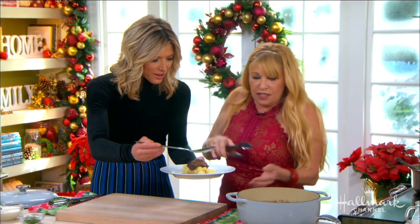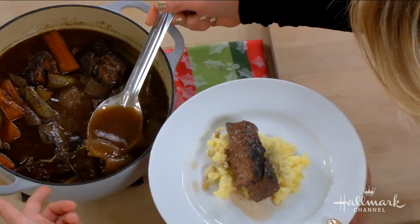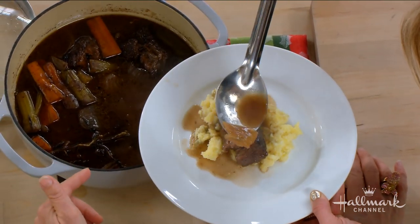Oh my gosh, Betty — see that? And then you want some of that gravy; I need some of that juice. You've got some of those beautiful vegetables. It's absolutely delicious.